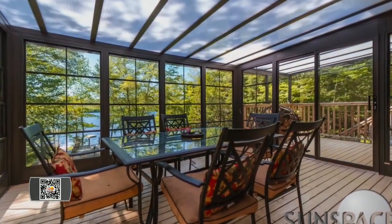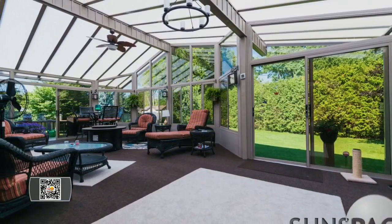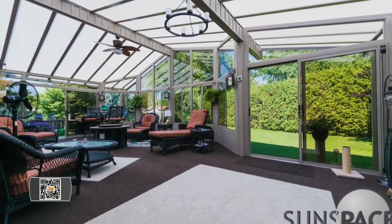Do you have a vertical four-track window? A good tip to know is to take those panels out, spray them down with the hose, and remove that pollen and dust. The reason you do that is to protect the vinyl and keep it flexible for a lifetime.